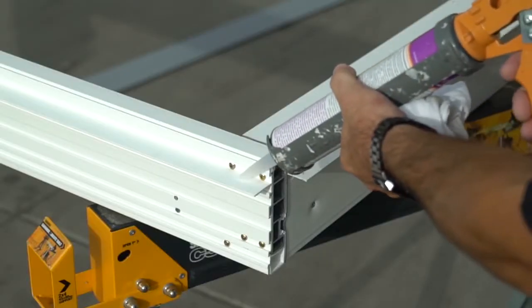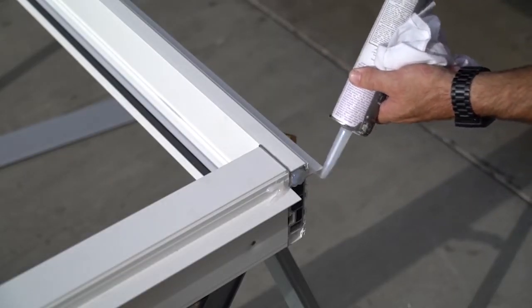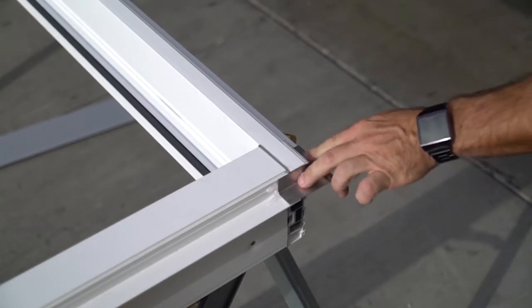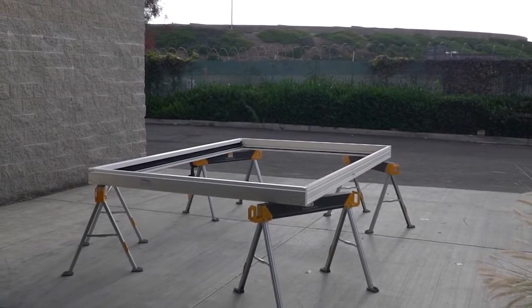Lastly, apply KD nail fin corners using the seam sealer to the head and jamb corner joint. This will seal the joint and cover the gap between the nail fin of the head and jamb. That's it! Now you know how to properly assemble a KD frame.